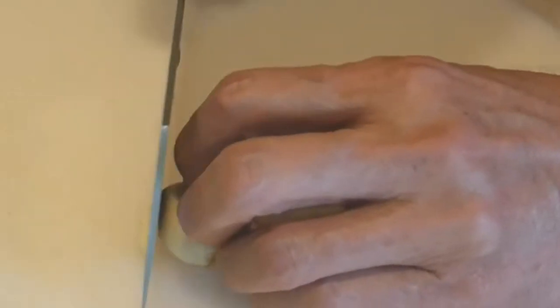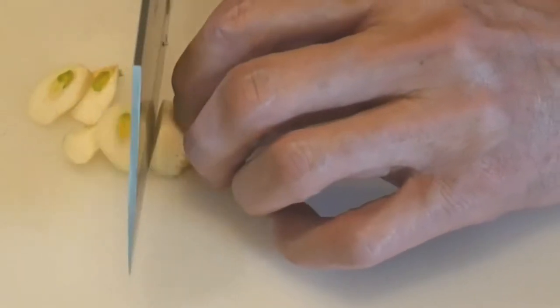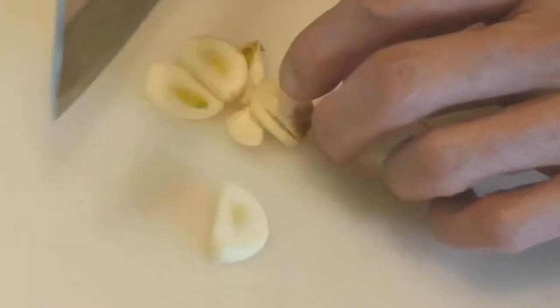Here is another example of slicing something small, such as a clove of garlic. Because of the size of the garlic, as you can see, the blade is now in contact with my lower knuckles rather than the upper knuckles as in the case of the carrots.